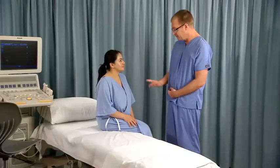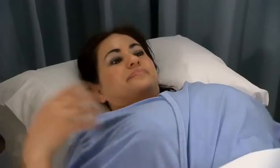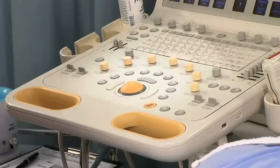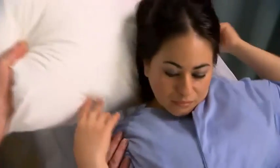Explain the technique of swallowing to the patient, as it will be done during the ultrasound procedure. Ask the patient to lie supine on the examination table and make them comfortable. Sit or stand on the patient's right side with the ultrasound machine to the left upper end of the examination table. Place a sponge, small pillow, or rolled towel under the patient's neck and shoulders.